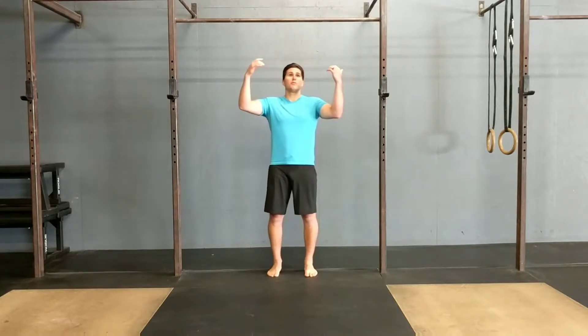Hey guys, talking through a less traditional pull variation today, one that's going to bias some side-to-side and make it more of a unilateral exercise. With the pull-up bar, people tend to pull straight up and down, and that can hide any side-to-side differences or limitations you have in mobility or strength from side-to-side.